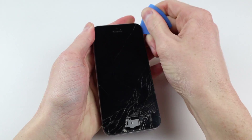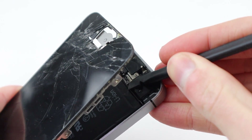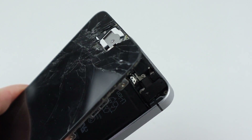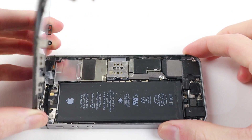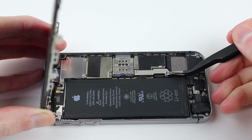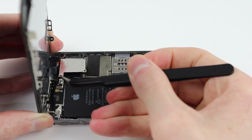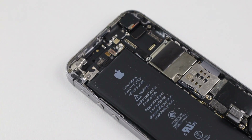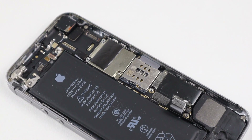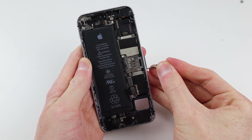Taking out the two bottom screws, I can begin by loosening up the display using a pick, then being careful to disconnect the cable before removing the display completely. I'll need to remove the battery bracket and disconnect the battery first — this ensures I don't fry any internal components, which is a good measure when working inside any electronic device.